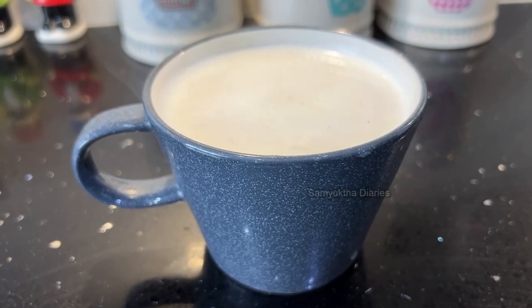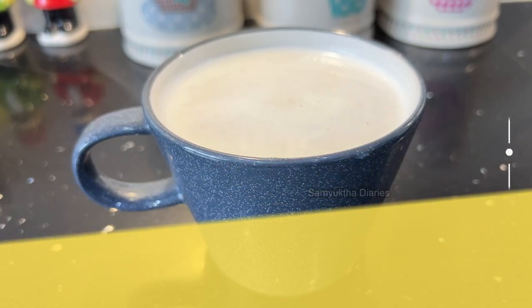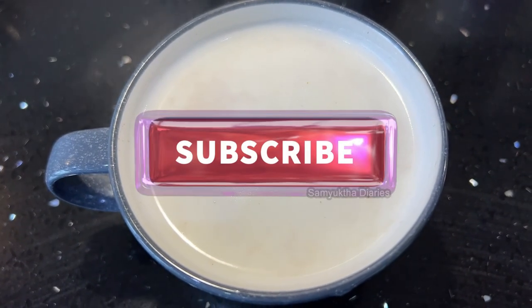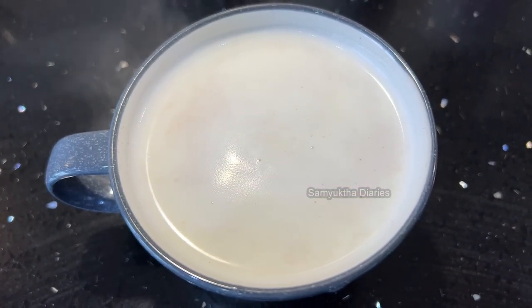Take this calcium superfood daily and please give it to your kids also. You will have more energy and strong bones. If you want to watch more healthy recipes like this one, make sure you like this video and subscribe to my channel to stay in touch. Take care guys, bye-bye.